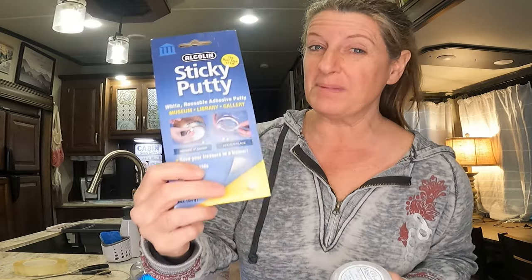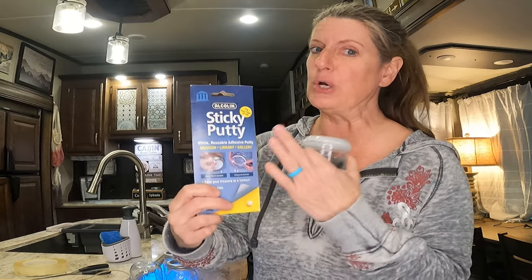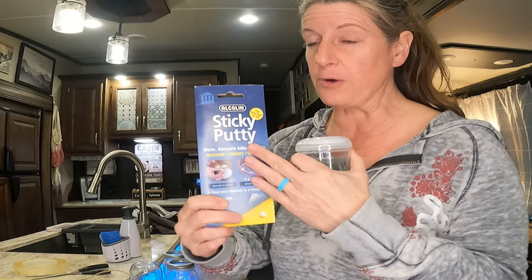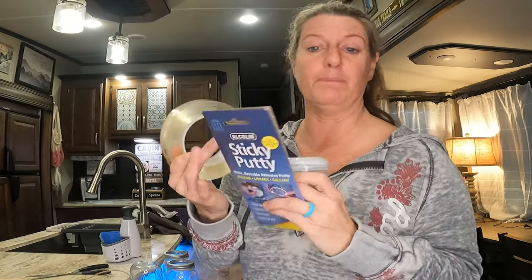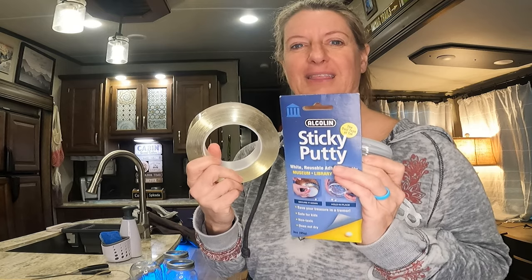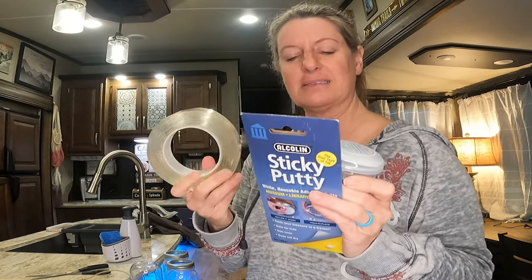I have to say I am probably going to stay with my sticky putty even though it is not clear. If I have an item that needs something clear, I might use nanotape. I didn't like how the museum gel oozed over the sides. Let me know in the comments which putty you prefer to stick your items down with. Till next time, like and subscribe.